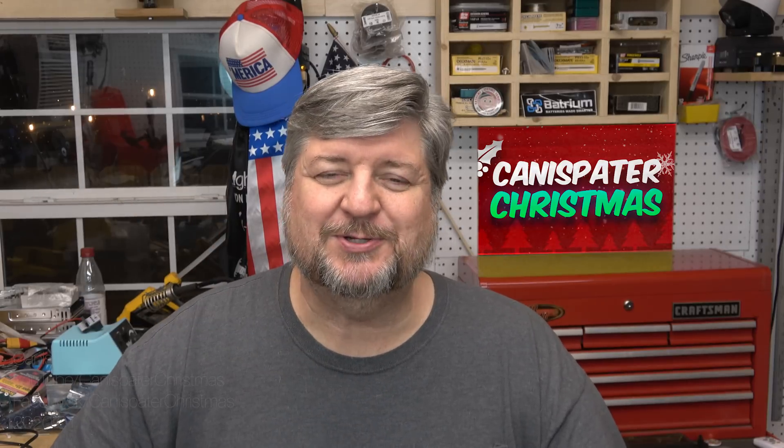Hi. Welcome to Canna Spader Christmas. We got a new year, we got a new decade, and we've got a bunch of folks that are just beginning their journey toward the animated LED lighting hobby. Welcome aboard to all of you just starting out. Happy New Year to everyone. Hope your holiday season was wonderful. This past weekend I took the display down.